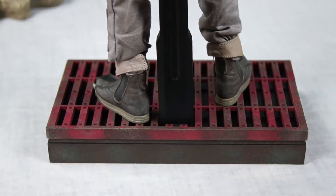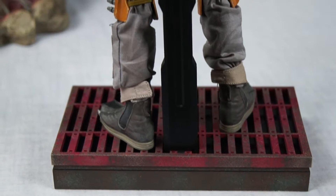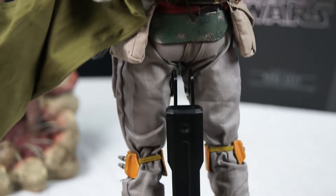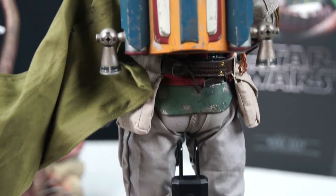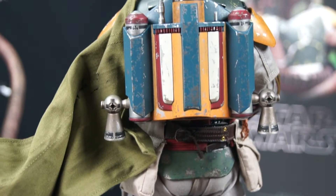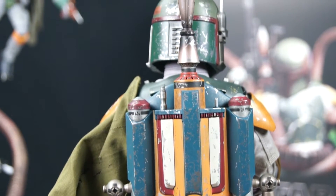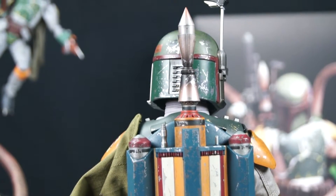I'm going to switch to the back and show you guys — the back is also amazing. The straps, everything from the paint to the weathering to the outfit, the jetpack is amazingly detailed. That thing looks so real with the burn marks on the jet missile launcher. It just looks so real.